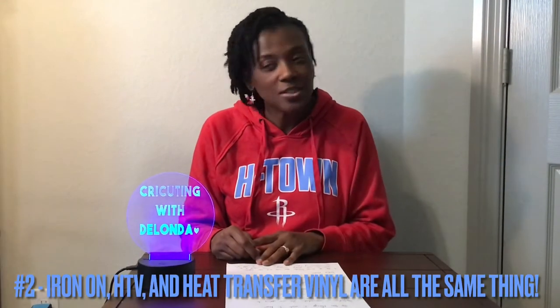Number two: iron-on, HTV, and heat transfer vinyl are all the same thing. So if someone is referring to the material as HTV, or they say you need heat transfer vinyl, or you're going to do an iron-on — they're all the same exact thing. Don't be intimidated by that, because when I watched videos and someone said 'you need HTV,' I was thinking, what is that? Once you realize they're just using those words interchangeably — like bike and bicycle, or automobile and car — you'll get past that.